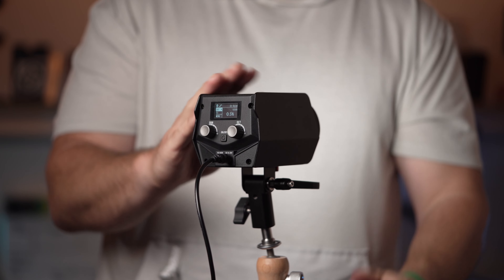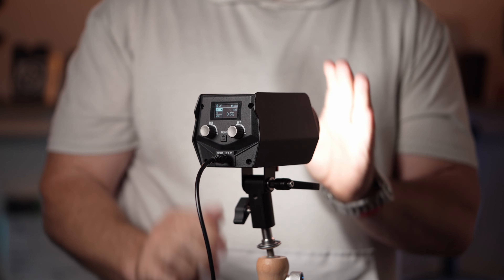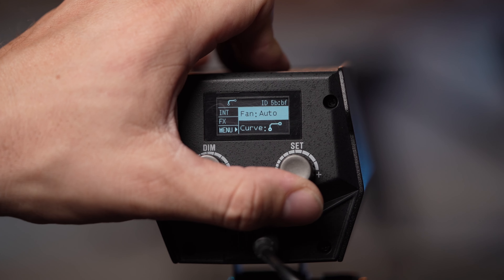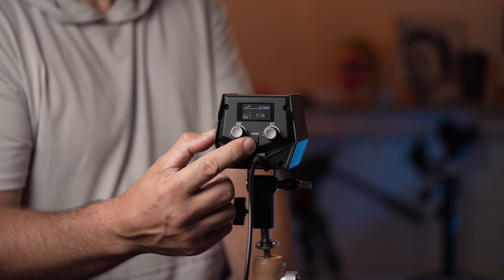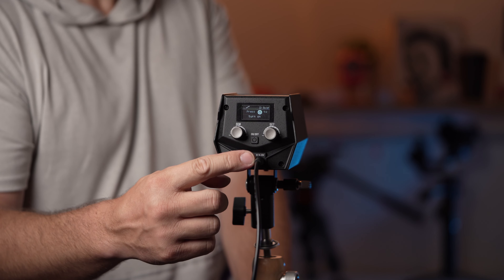The unit is cooled with a pretty silent fan. The only part of the light that gets warm is the LED itself, but you wouldn't want to be touching that anyway. On the back of the light there are two clickable knobs for dimmer control, effects, and menu. There's also a power button and a power cable port.